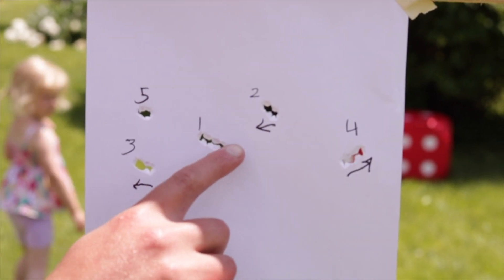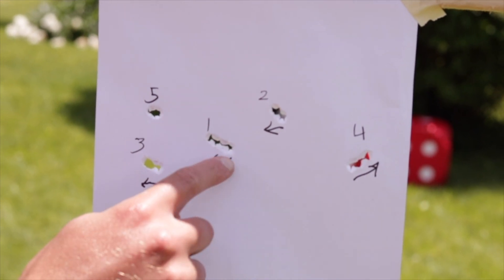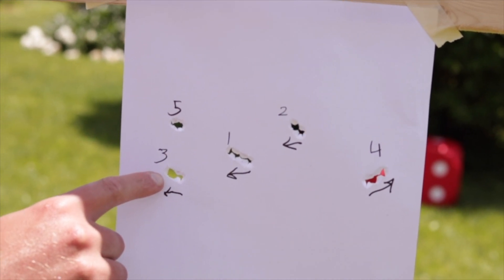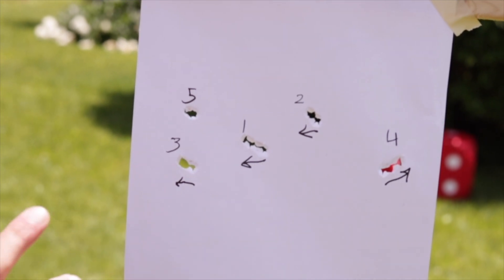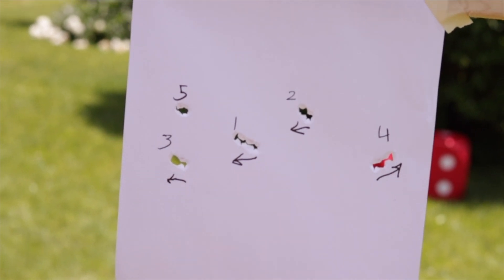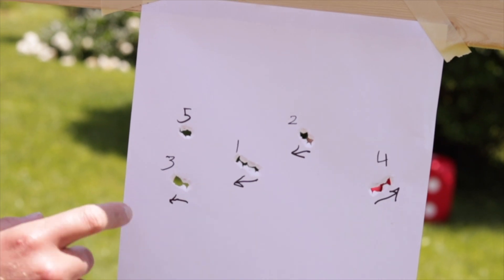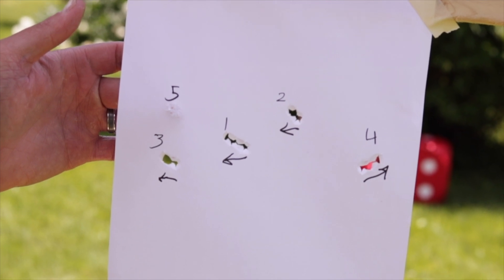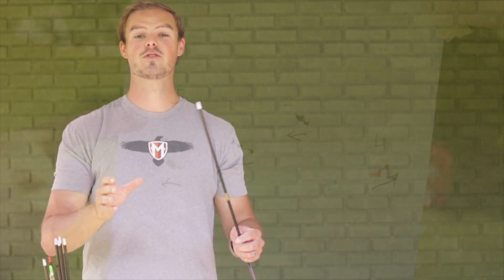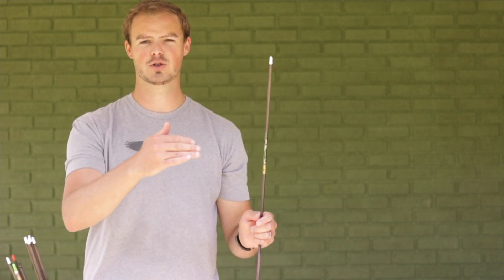In my demonstration here, shots one and two showed the point impacting right and the nock left. I rotated 90 degrees — the nock-left tear didn't change much. Another 90 degrees and it completely flip-flopped: point low, nock up and to the right. That's the seam of the spine causing that change. After rotating a total of 270 degrees, shot five is almost a perfect bullet hole — just a little nock left. That's where I want to be, so I'm ready to move on to the second arrow.